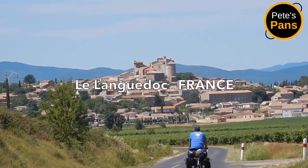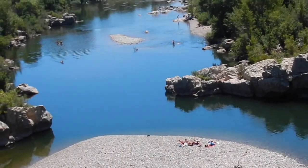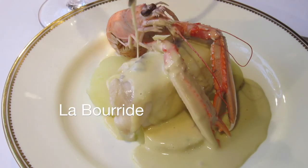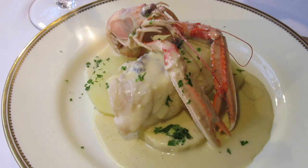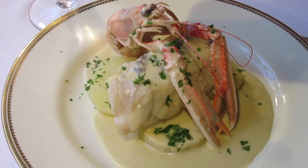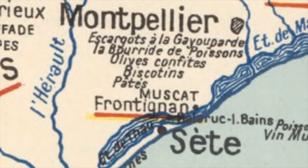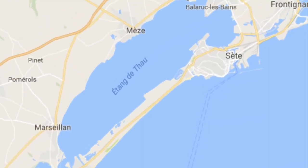Today Pete's Pans is riding through the Languedoc to the French Mediterranean coast to prepare a classic specialty from Provence and the Languedoc — a magnificent dish of monkfish poached in broth, thickened with aioli to create a creamy, pungent, garlicky sauce. This preparation is known as la bourride, and this 100-year-old map of French gastronomy places the bourride clearly in the vicinity of the town of Sète, which is visible from where I'm camping outside the fishing port of Marseillan at the opposite end of l'étang de Thau.